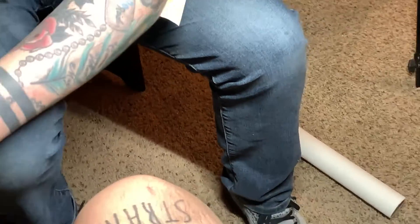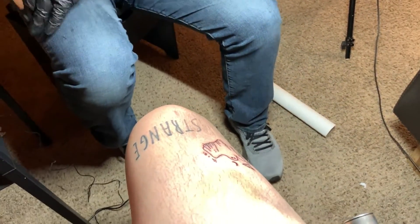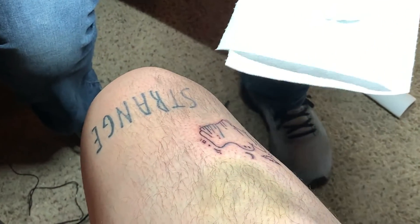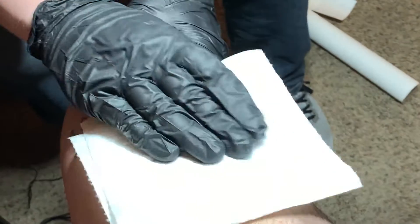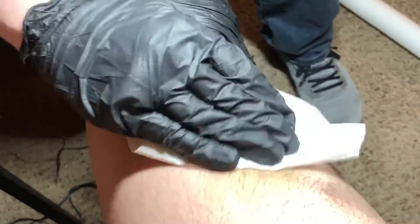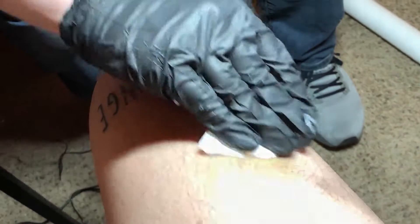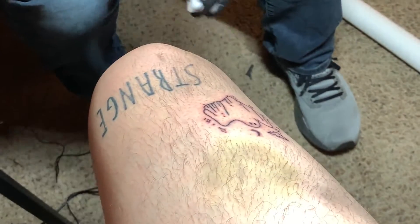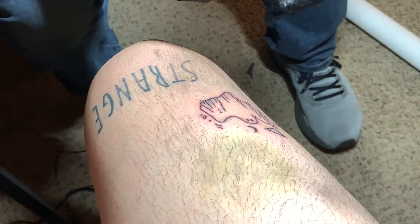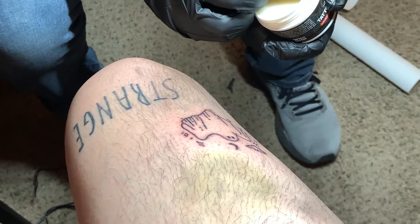As you'll see I have not used this yet, so I'm going to clean the area here. Just finished off this tattoo so you'll notice there's a little bit of some residual ink and blood. Alright, so it's nice and dry. I use blue soap, but as long as you use some type of unscented antimicrobial soap.